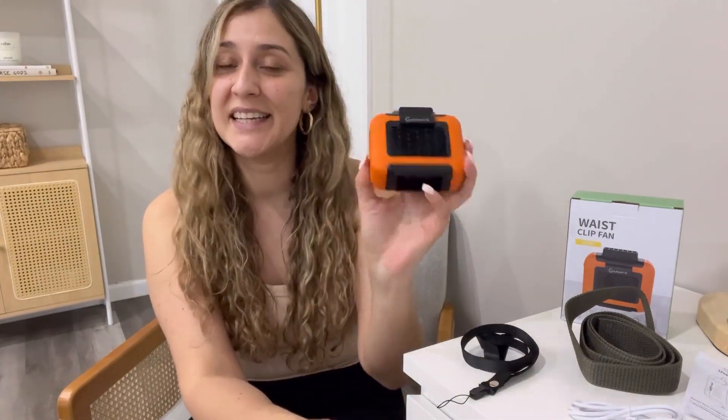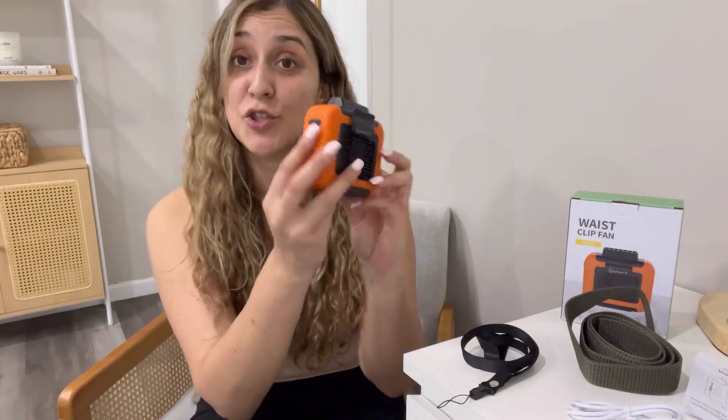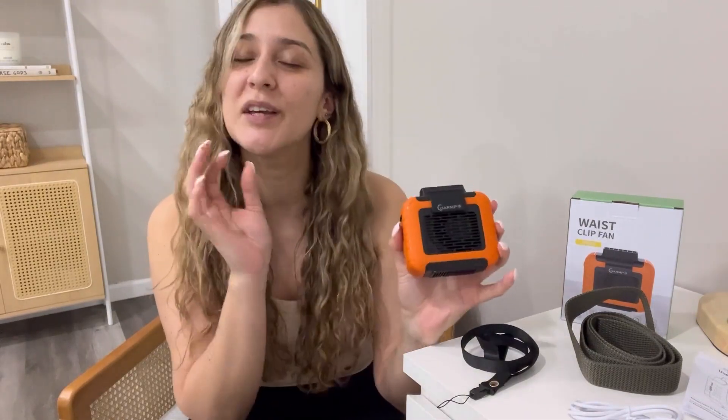Now, this product is very compact in size, and it's lightweight, and it also has shock absorption. So if you drop this on the floor, don't worry because it's not going to break.